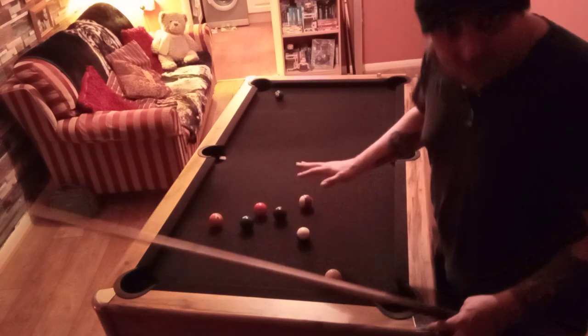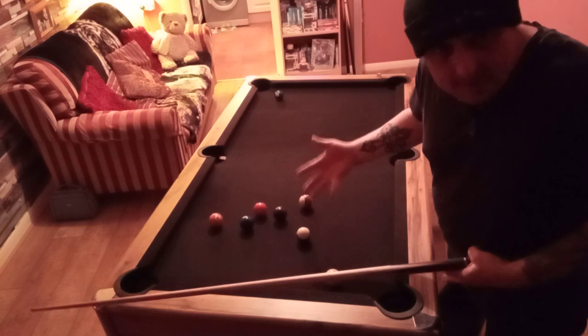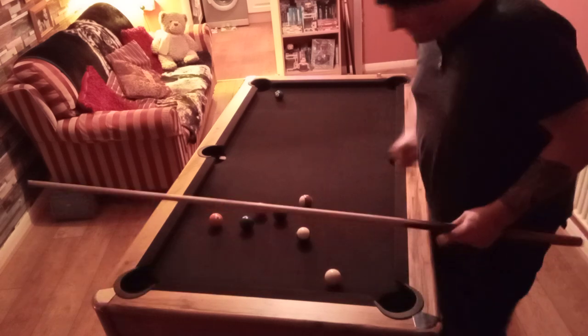None of these snide comments or anything — I'm not great, I'll be honest. That's why I bought a table to practice. You should never pull anybody down for wanting to practice more.